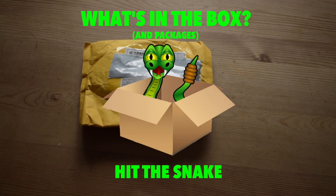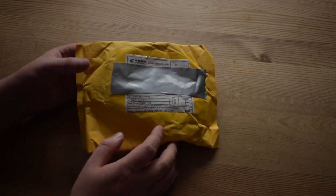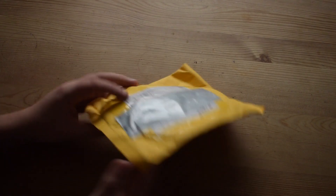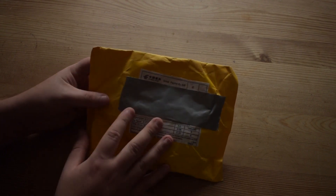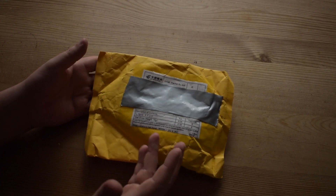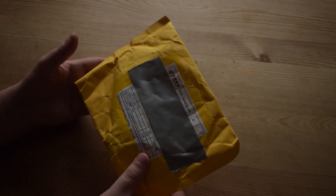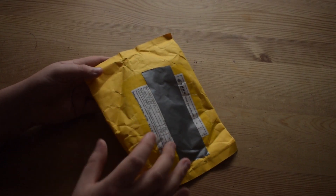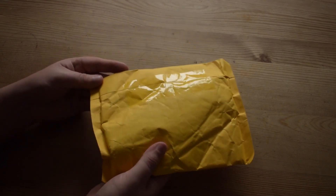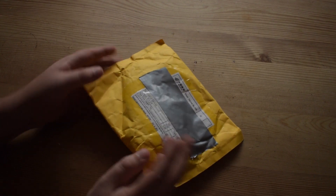Hello ladies and gents, welcome back to 'What's in the Box' here on Hit the Snake. We have a small package to open today, and it has a bit of a funny story. I actually bought this as a present for my good friend and co-creator Patrick. It arrived today, but he actually bought one of these for himself around the same time, so I decided to at least get a video out of it.